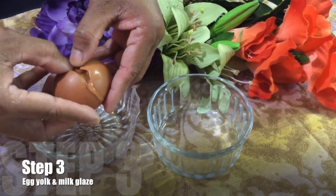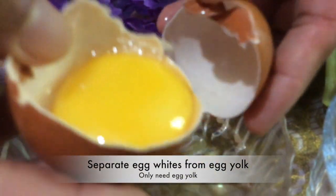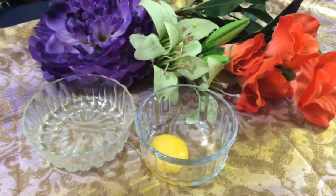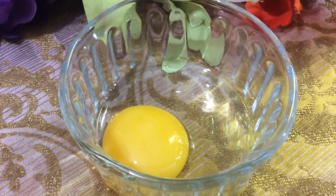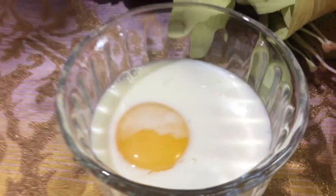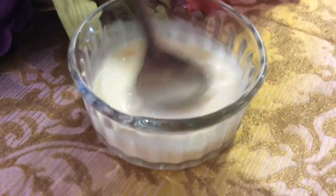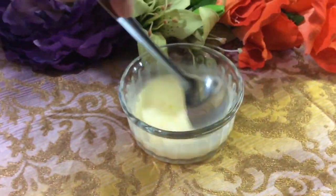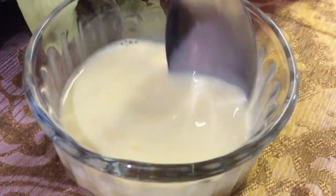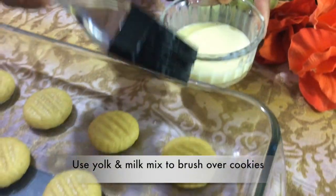For the next step, we're going to use the egg yolk, separating it from the egg whites. Mix the egg yolk with a quarter cup of milk — you may use oil instead of milk. Now with that mixture, we're going to brush it over our cookies.